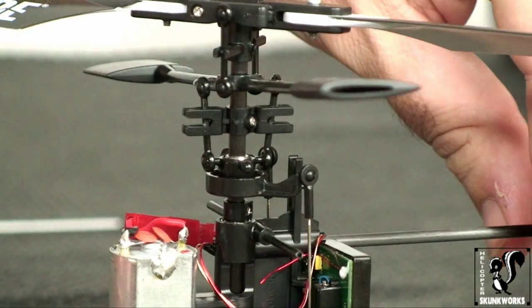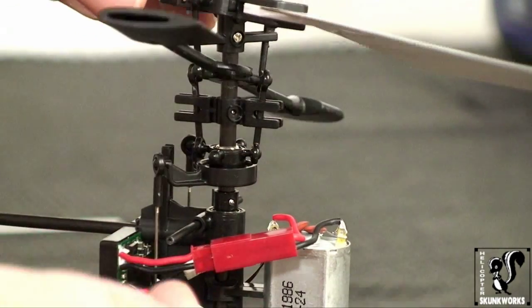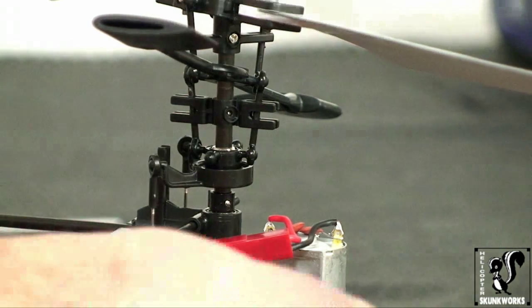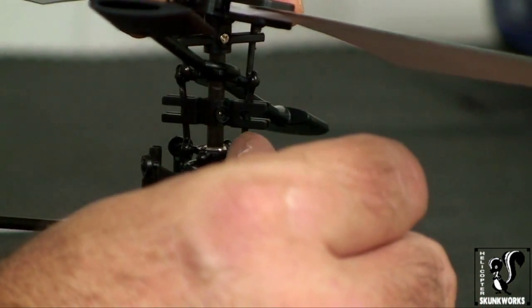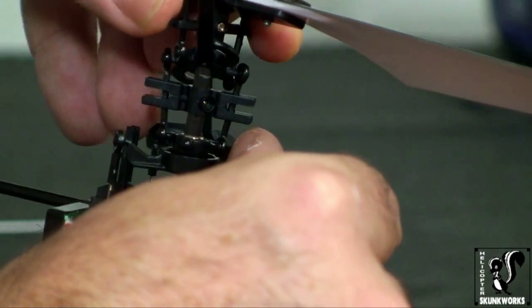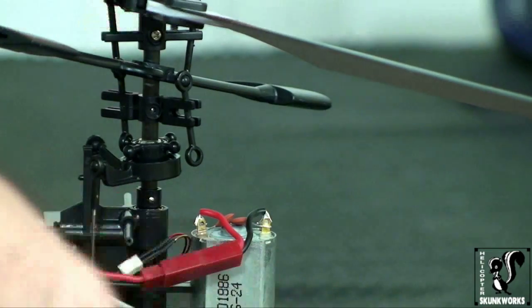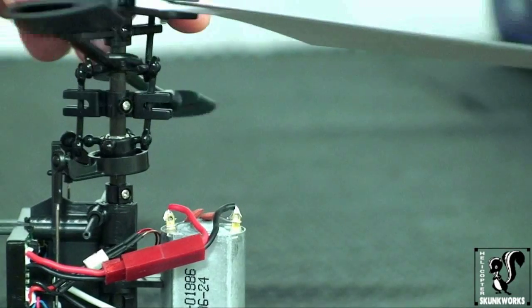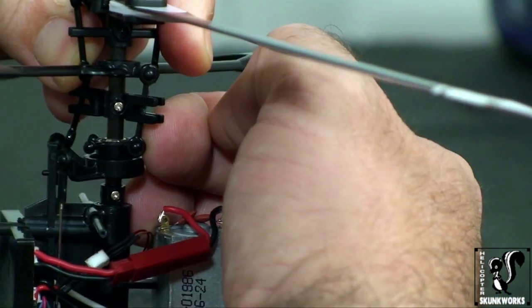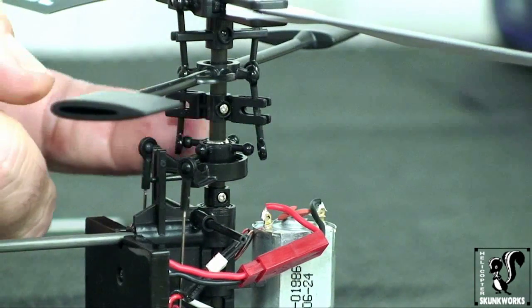To pop these links off of the balls is really pretty simple — you can just use your fingernail. Some people would say to use ball pliers but I don't really think you need that for this; they come off and pop off pretty easily. So what I'm doing is just putting my fingernail on there and gently pushing. That one's off. Now I'm going to turn the rotor and do the same thing with the other side — put my fingernail under and gently push it off of the ball link. Now you can see that our two linkages are off.